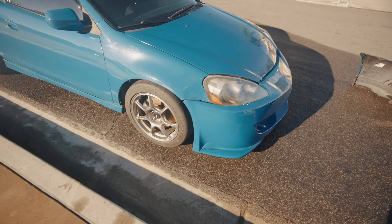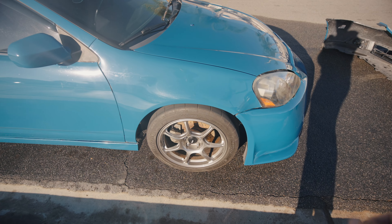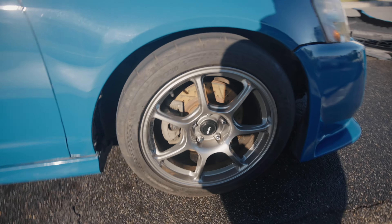Acabo de llegar a California y desde que lo tengo en Tijuana algo trae en la suspensión. Se le terminó cayendo una tuerca en el sway bar. Le pusimos otra pero aún así el carro está manejando un poco raro y quiero asegurarme de que no tenga ninguna otra falla.